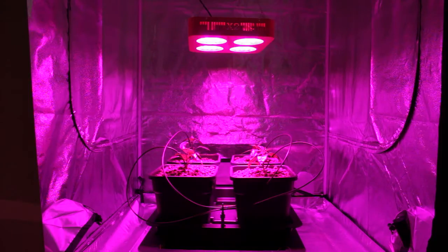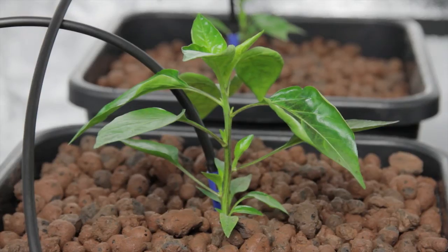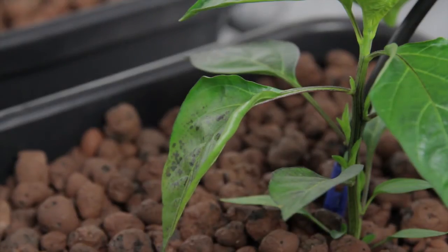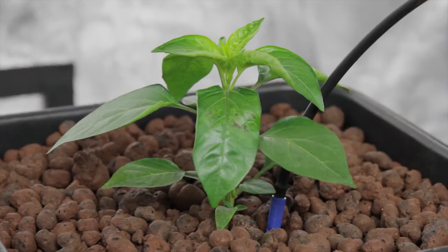Let's get straight to the point and look at those plants. Under LED lighting we have reasonable vertical growth, but some concerns about the leaves on several of the plant specimens. You can see the curling and discolouration between the veins.